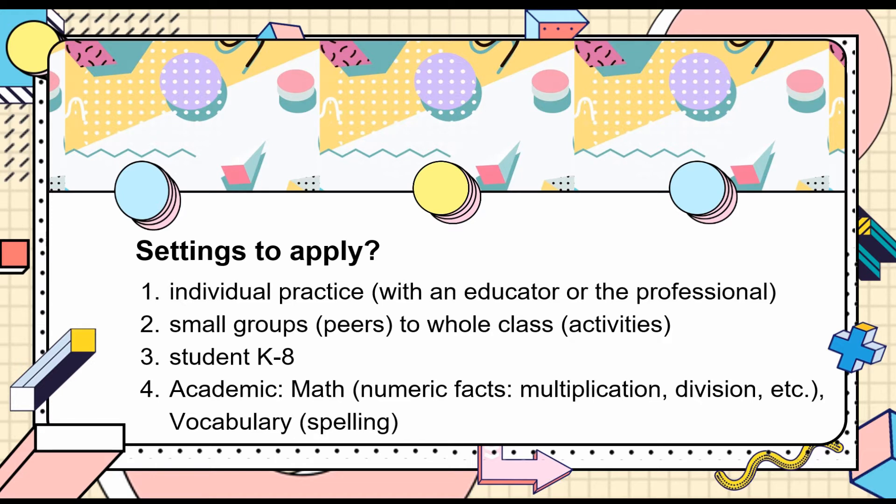Cover, Copy, and Compare can be used as individual practice between an educator and a student. Professionals such as school psychologists might also help with individual one-on-one sessions. Brief instruction or training for preparing the materials or procedure might be needed if necessary. The intervention can also be used in a small group among peers or introduced to the whole class as an instructional activity.